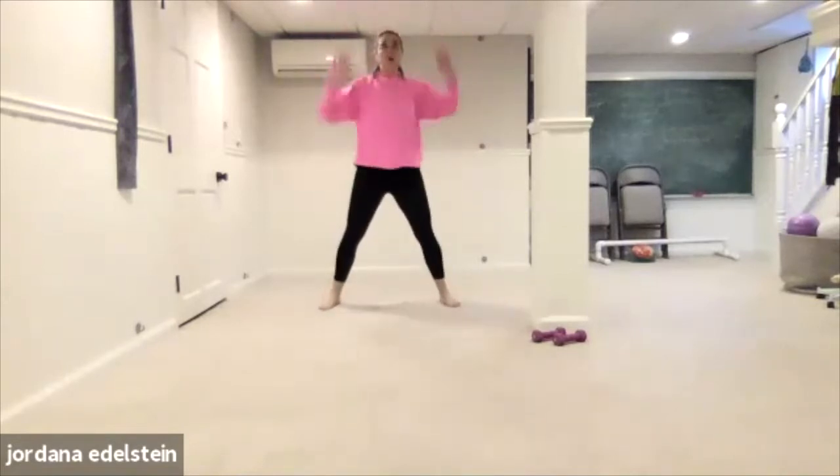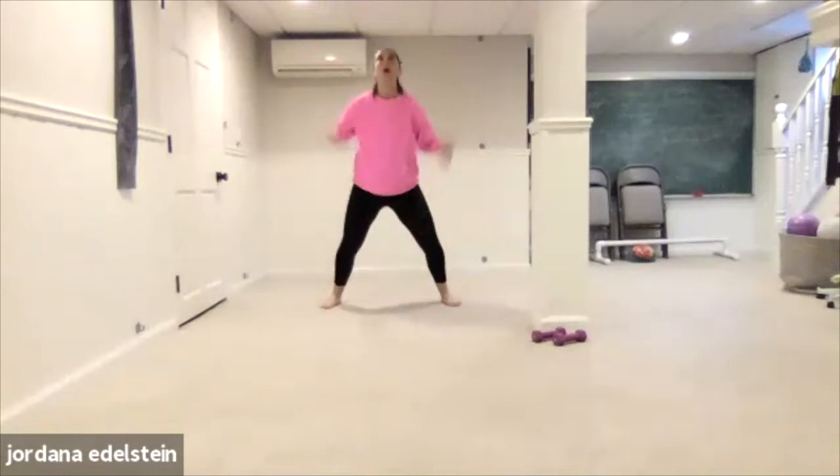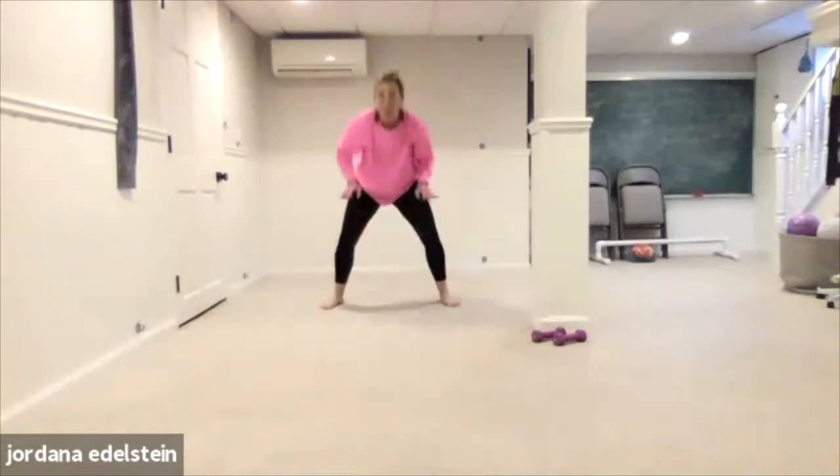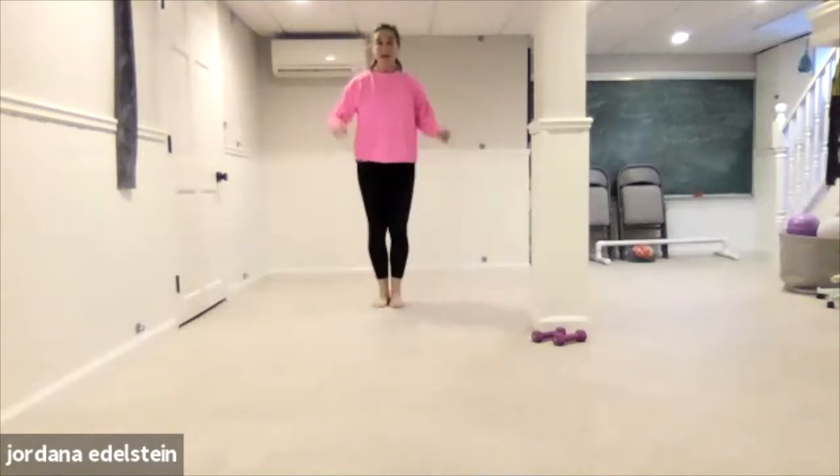Four, three, two, one. Okay, last one. Feet together. It's like an X step out. You're going to step on a diagonal with the arms.